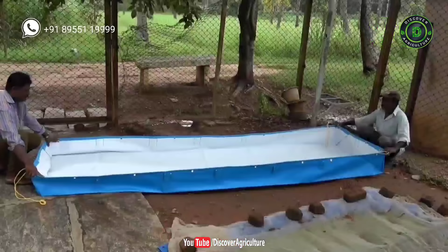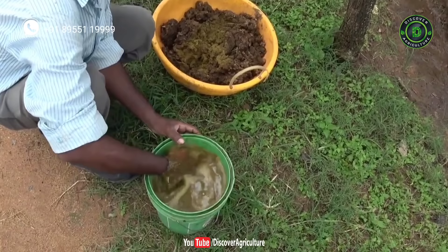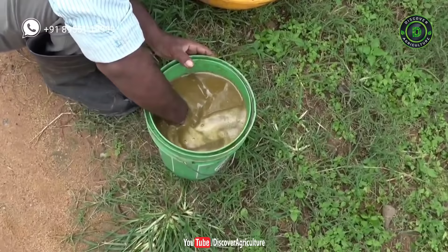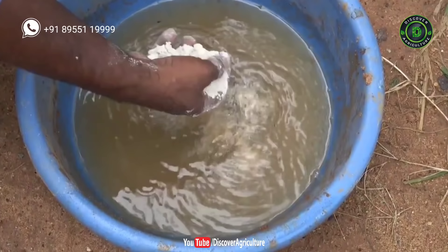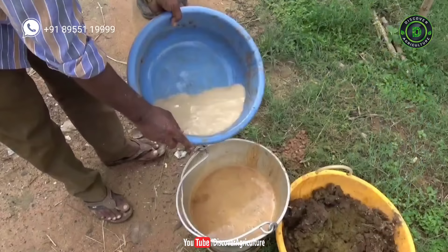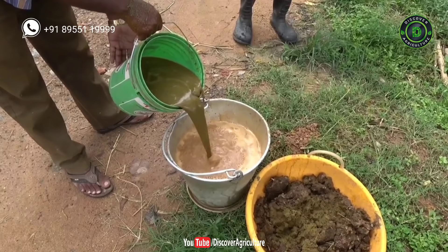First, install the HDPE bed. Cow dung is used to help fertilize the Azolla plants, which in turn provide nutrition for the livestock. Make a solution of 1.5 kg cow dung in a bucket. Then make a solution of 5 kg of rock-less soil — if you find any rocks, throw them away. After that, make a solution of 150 g of superphosphate. Add the superphosphate solution to the soil solution, then pour the soil and superphosphate solution into the cow dung solution.